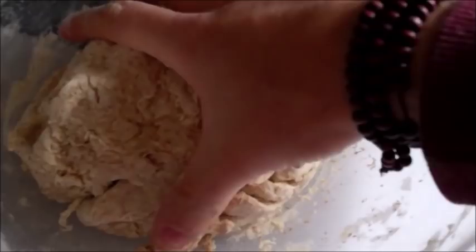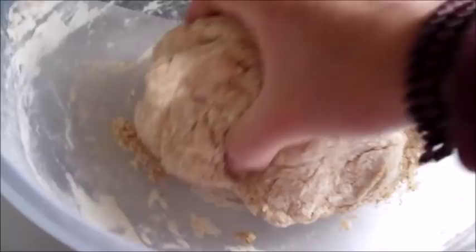Once you've mixed up the flour and the water, you just want to knead it for maybe 30 seconds, just to make sure everything's all mixed together. You want to end up with a nice ball of dough, making sure that all the flour has been picked up. Just carry on kneading until all the flour has been incorporated into the dough.